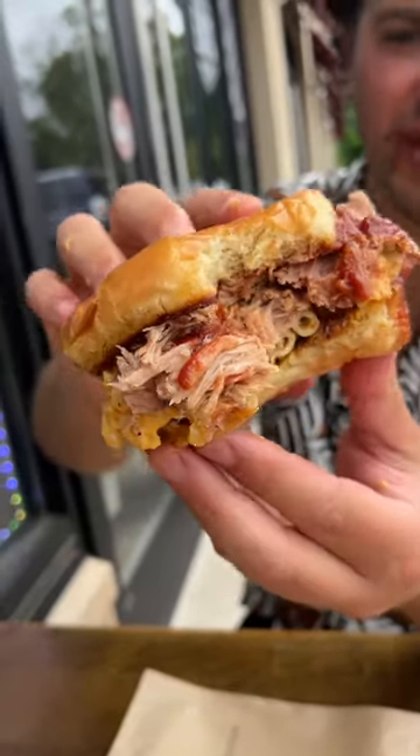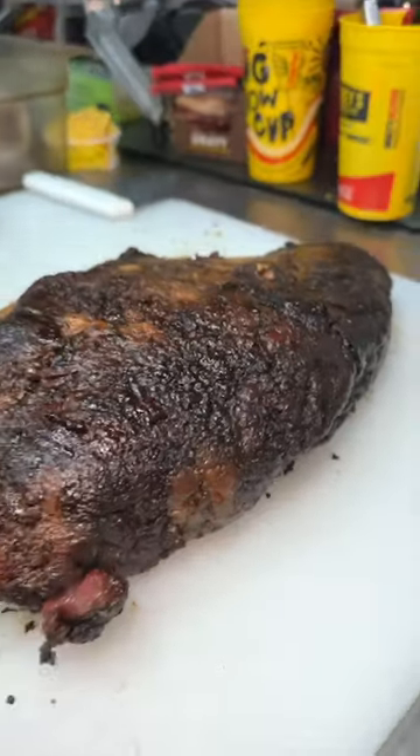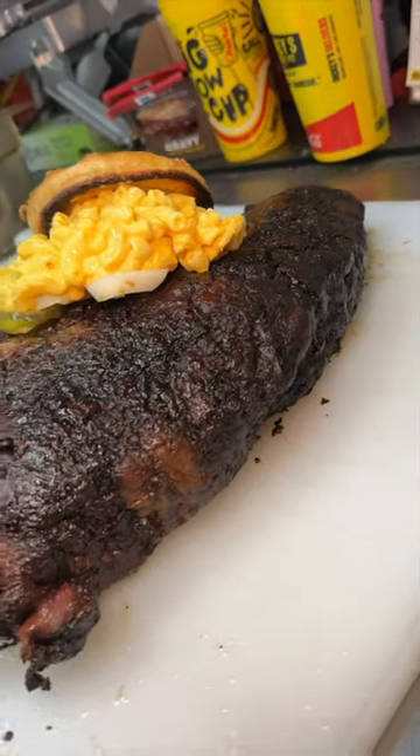The pork is really tender. And for the finale, we wanted to keep it healthy with just a little bit of brisket and some fresh veggies on a toasted brioche bun. Perfect.